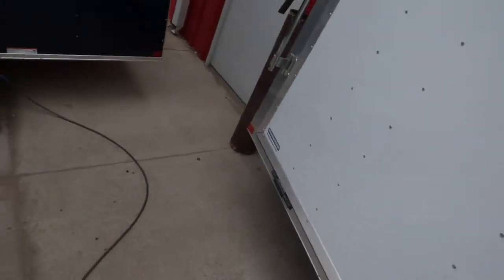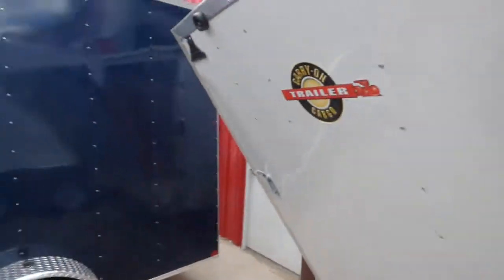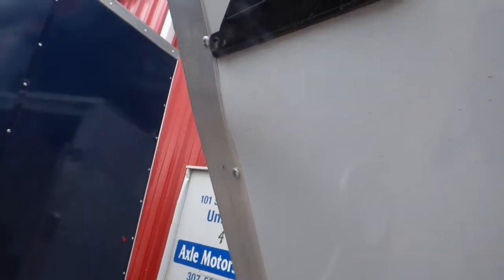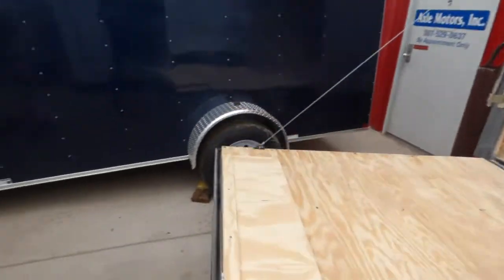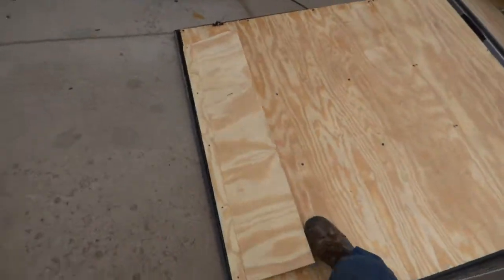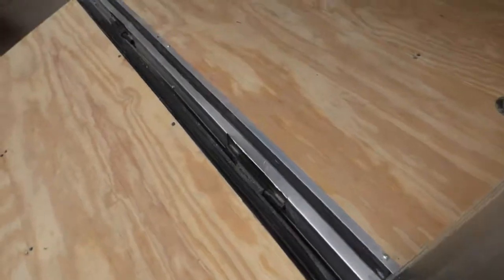Ramp — because this trailer is so tall, it's only a 6-foot 2-degree height, it is a very steep angle. Again, some of the things to look at — the skin on here could easily be fixed, doesn't harm the trailer, it's just an aesthetic. You still get a 3-year warranty. That's the approach angle. It's got a transition ramp, D-rings, and Zerk fittings on the hinges.